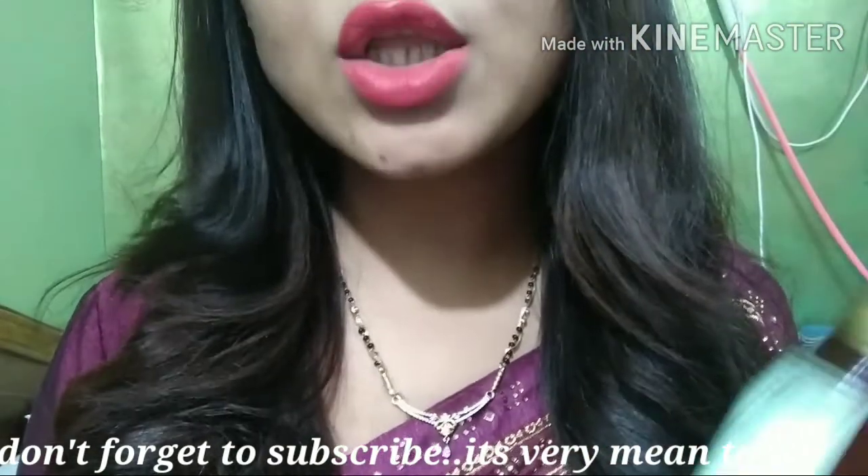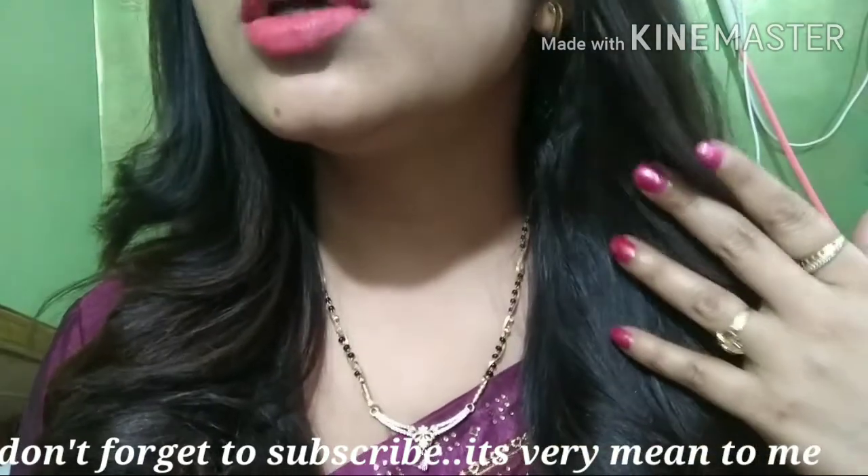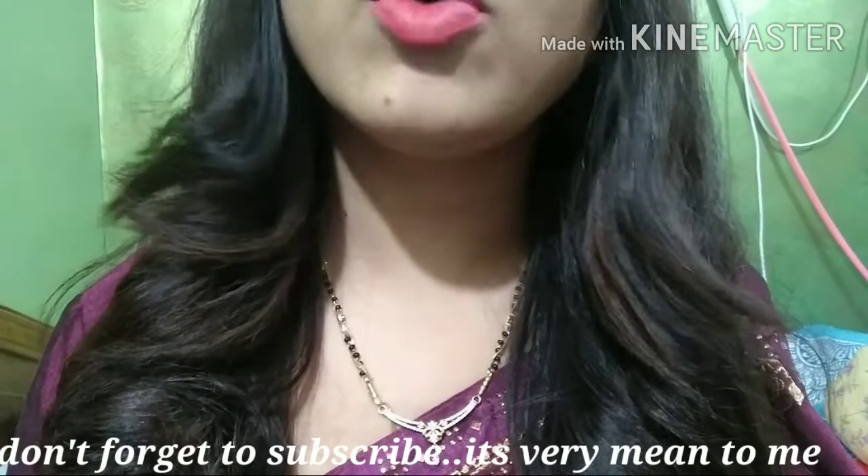So if you want good hair oil, want hair growth, and want silky and shiny hair like this, you should definitely try this. You can also see the bounce in my hair – it's quite good bounce, and my hair has become much thicker. So if you want good hair oil, definitely go for it.